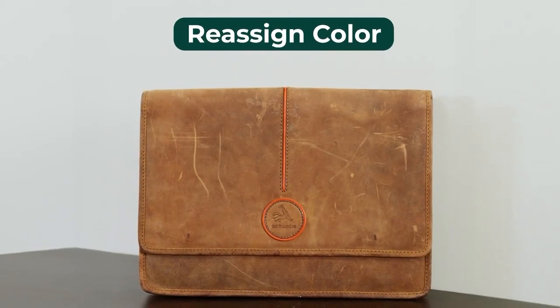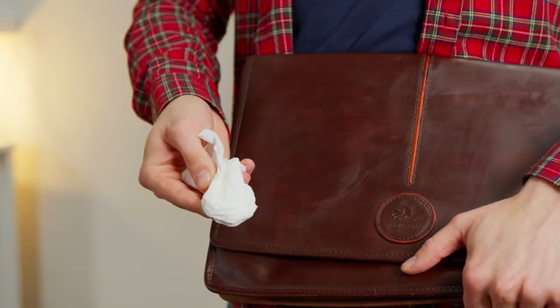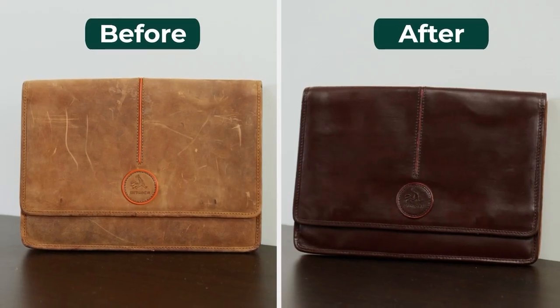Now, let's reassign its color. Watch as we change the look of this light-colored leather. Our balm has strong coloring agents, enabling otherwise impossible results like this. Let's compare the results — lighter leather becomes richer.